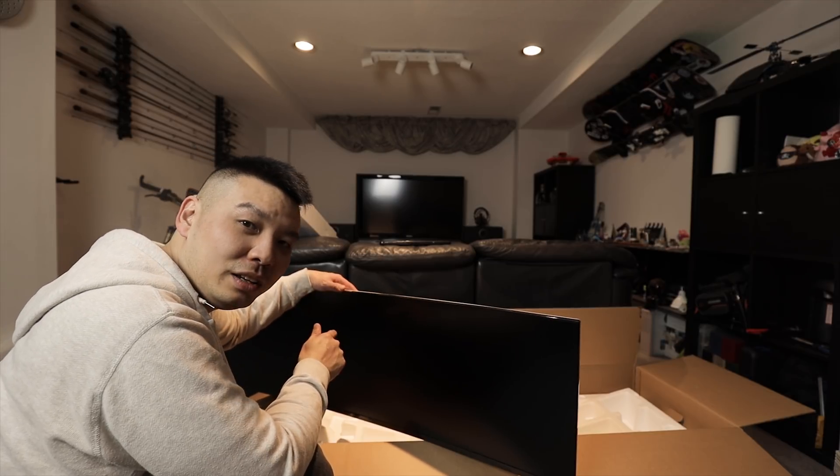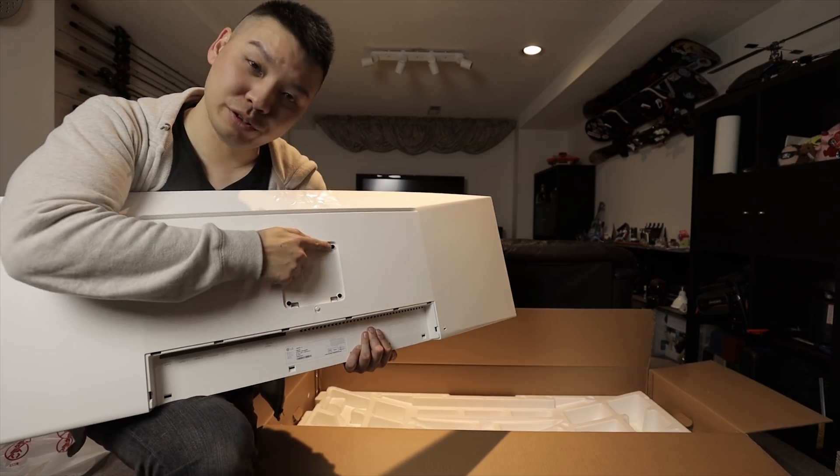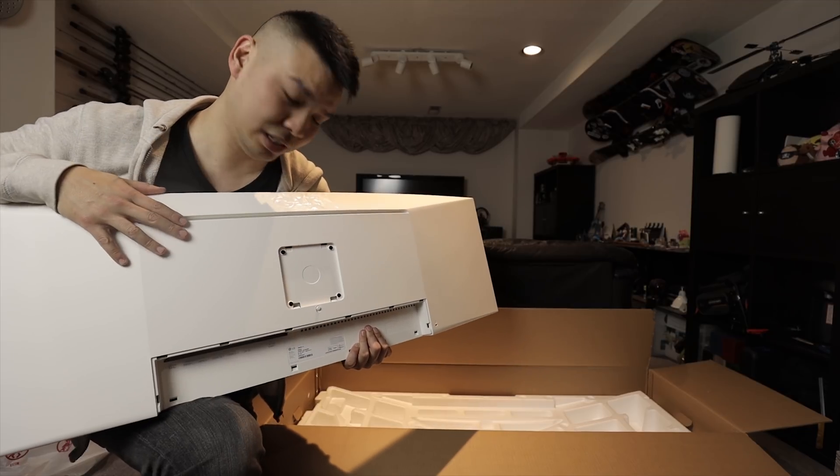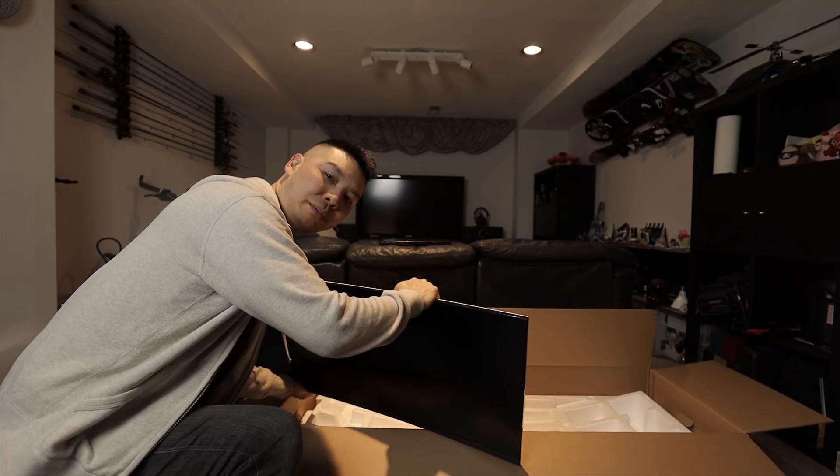So I'm going to have to get a VESA mount for this on the wall, which isn't a problem because this is VESA compatible. It has the 100x100 VESA mount adapter, and I just ordered it off Amazon for 40 bucks. I'll leave the link below.